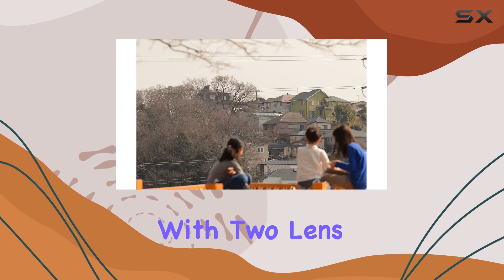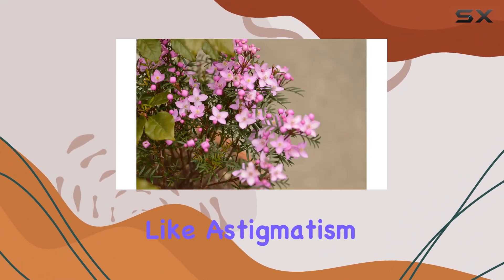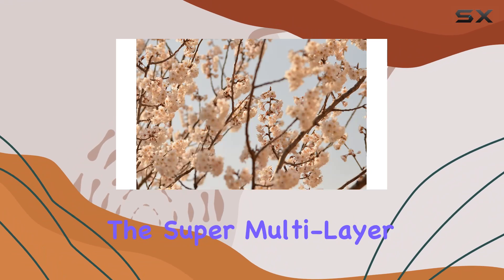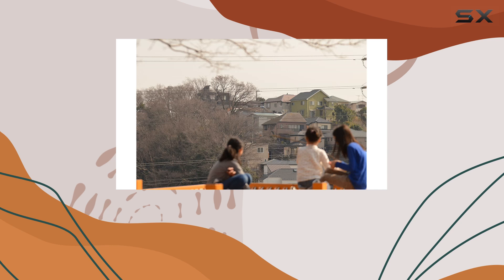The floating focusing system, with two lens groups moving independently, compensates for aberrations like astigmatism and spherical aberration, delivering outstanding optical performance from infinity to 1-to-1 macro. The super multi-layer coating minimizes flare and ghosting, resulting in high contrast images.